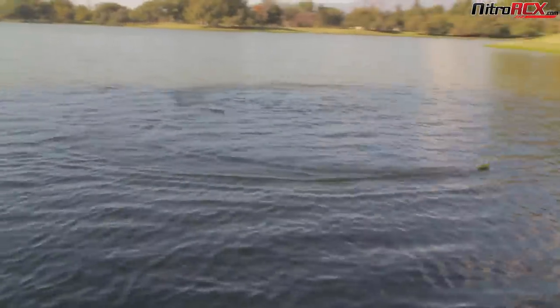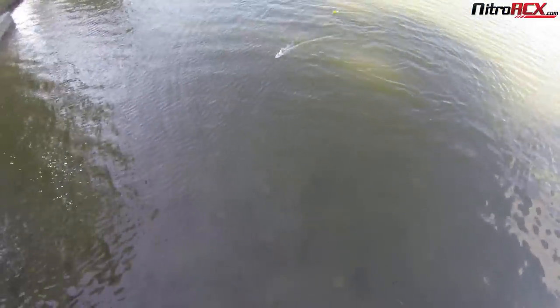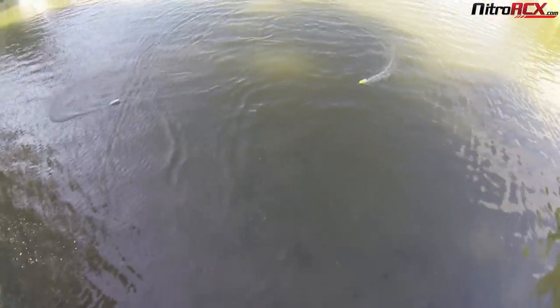The small boat is perfect for pools — you can set up an obstacle course or a race course in a pool. It turns very precisely. The water is a bit choppy and it is windy out here, but it's still doing pretty good.